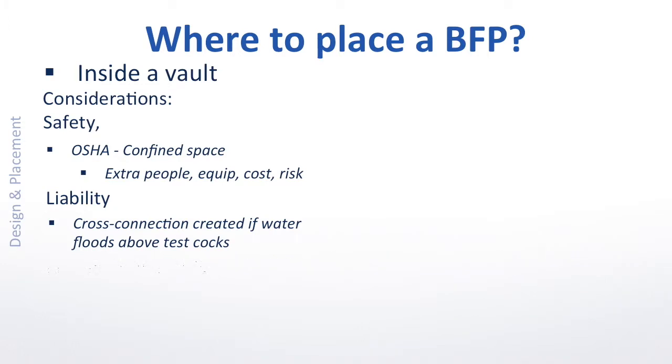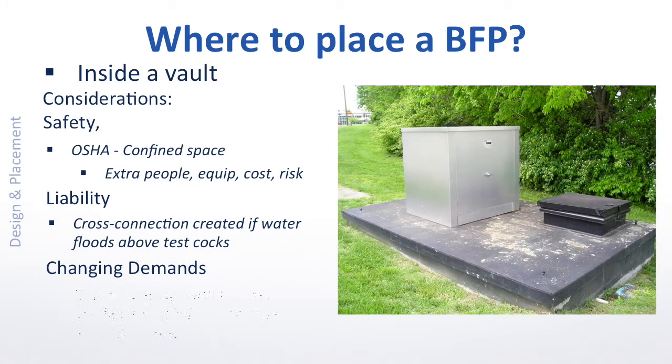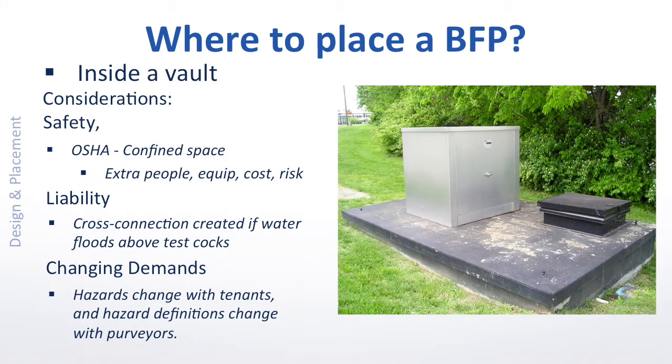Finally, changing demands. As a designer, you're obviously preoccupied with new construction, and rightly so. But buildings, through their normal life of changing tenants over time, change uses with respect to hazard levels. And hazard levels — or more precisely, the named hazard threshold — has become a moving target.